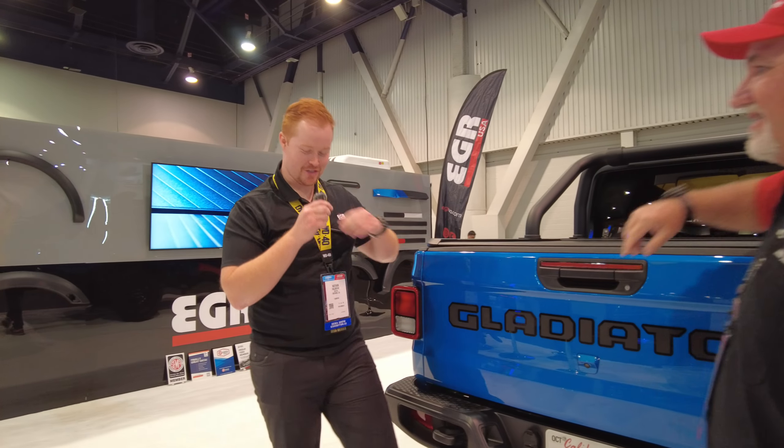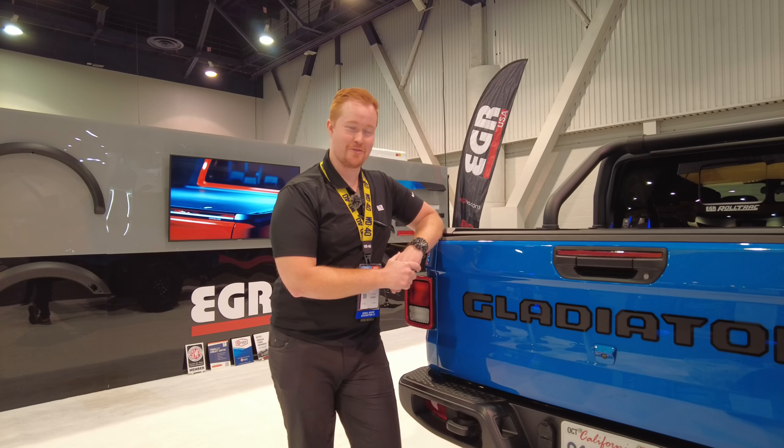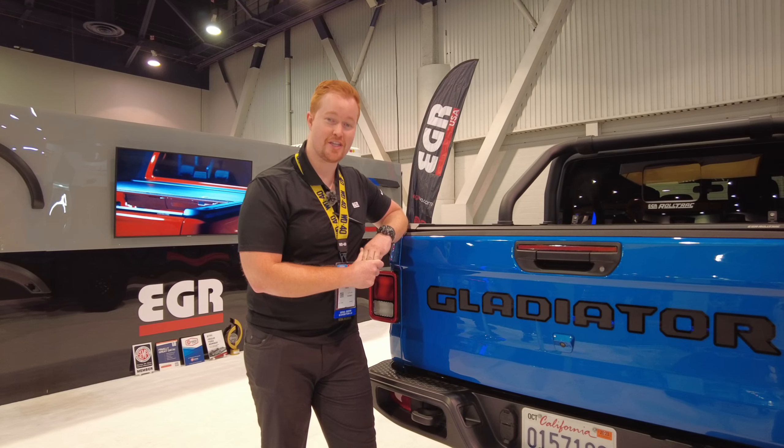Thank you so much. My name's Nate from EGR, very pleased to be coming to you live from SEMA 2022 to introduce you to the latest innovation from EGR — the EGR Roll Track.